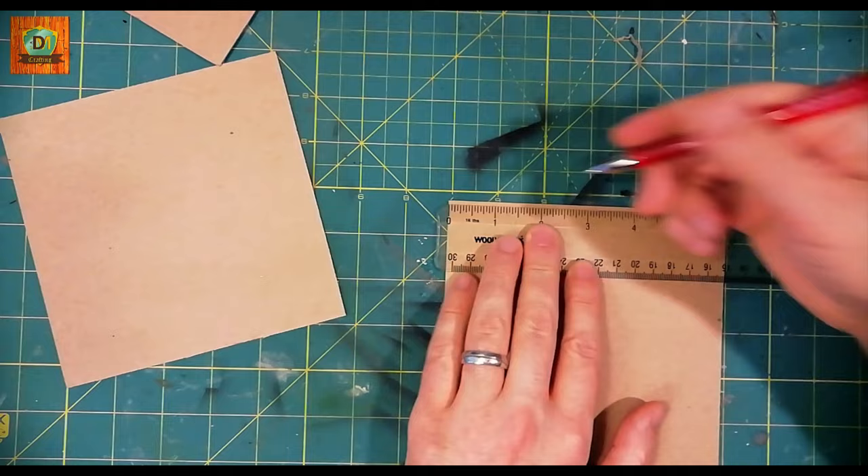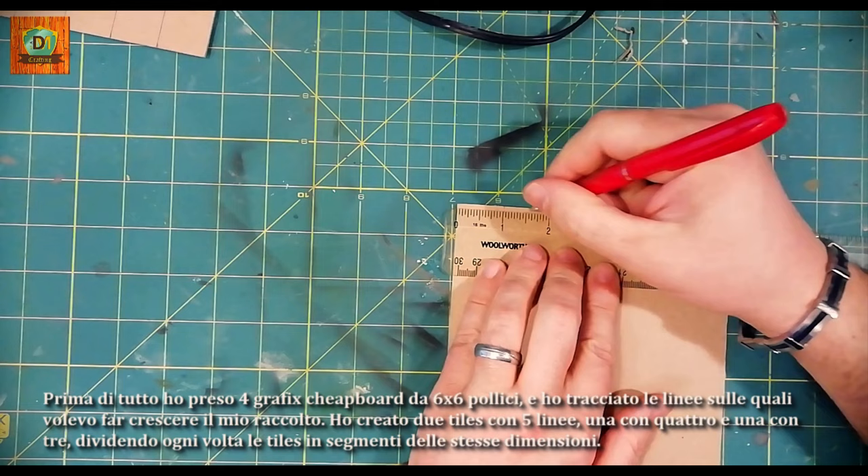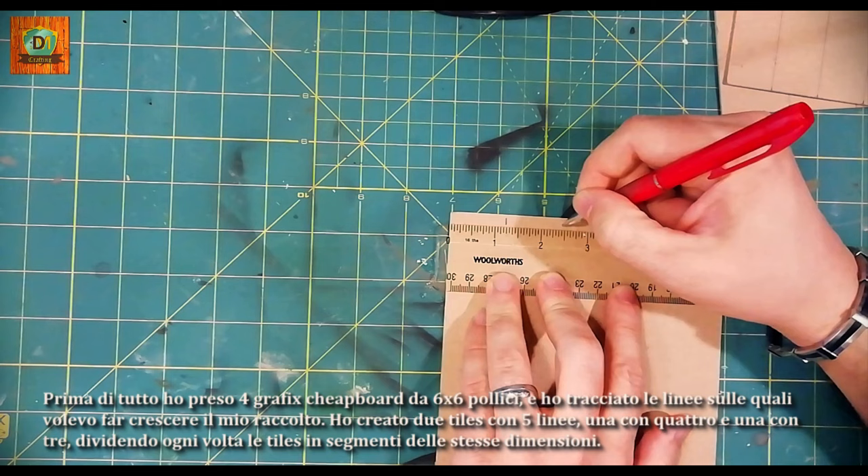First, I took 4 graphics 6x6 inch chipboard pieces and traced the lines on which I wanted to grow my crop. I created two tiles with 5 lines, one with 4 and one with 3, dividing the tiles into segments of the same size each time.